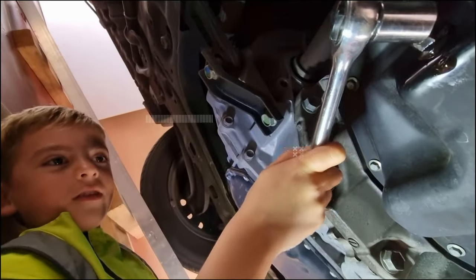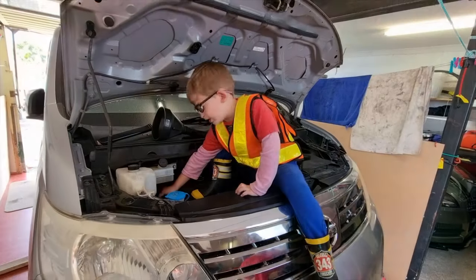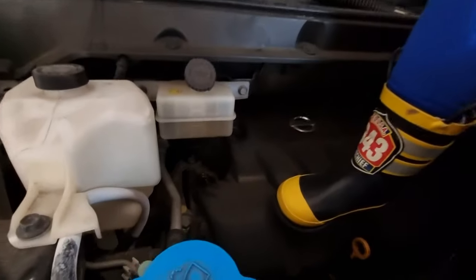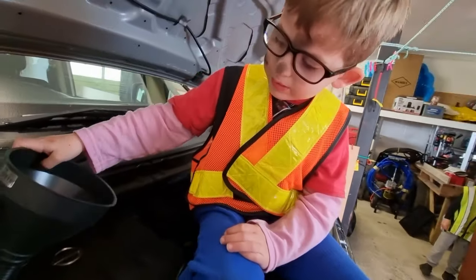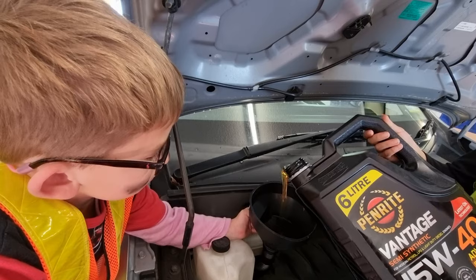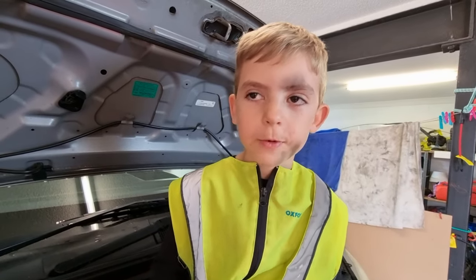Let's make sure it's tight. We've got to put in the new oil. This will be good. According to the internet, we only need 3.5 litres of oil.